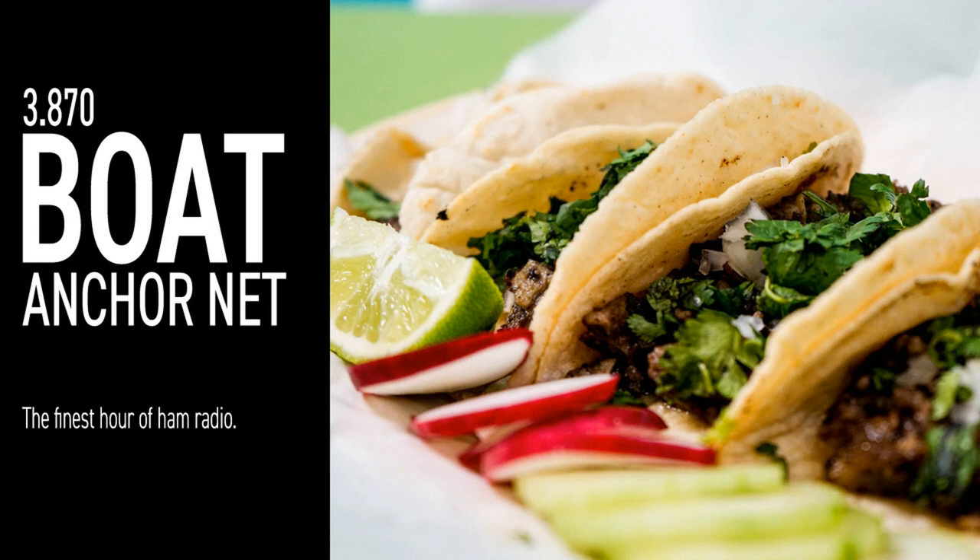Hello Len. W5DK in Spring Branch — the one in the hill country, north of San Antonio by the Guadalupe River. Checking in with the normal station: a Drake TR4 with a shiny D104 and a whole bunch of accessories. Got the L4 amp going through a double-extended ZEP. Normal station. Everybody sounds good — for the finest non-alcoholic boat anchor net I've ever heard. Back to you, Len.